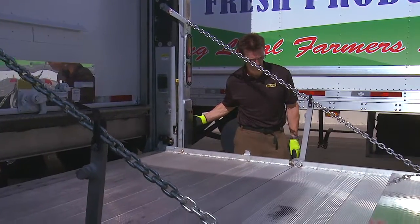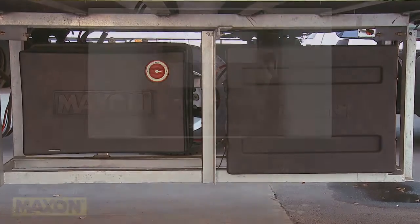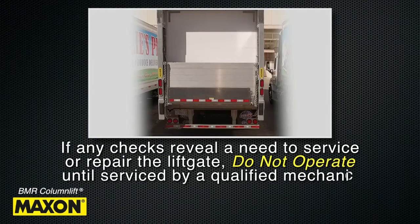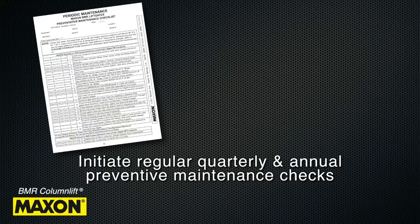The only noise you should hear when operating the lift is the sound of the hydraulic motor. If any of the operation checks reveal a need to service or repair the lift gate, do not operate the unit until a qualified mechanic completes the service or repair. Also initiate regular quarterly and annual preventive maintenance checks.